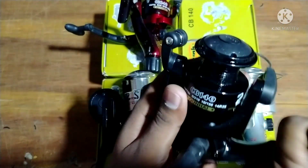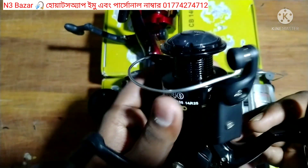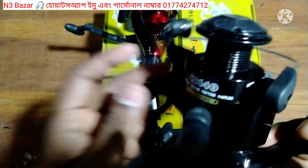The first one is CB140. This is an active plastic battery. This is a huge cell. This is about 7 years ago.